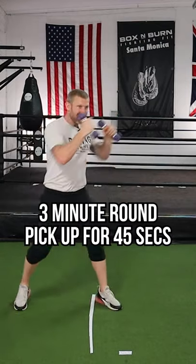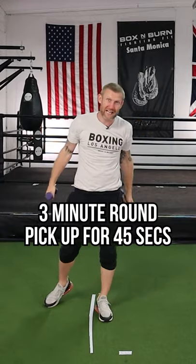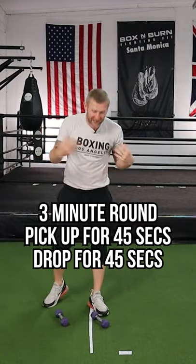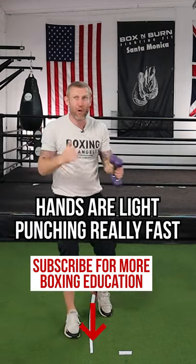I would keep the dumbbells up for 45 seconds, working on speed, good form, and technique. After 45 seconds I'd drop them for 45 seconds, pick them up for 45 seconds, then drop them for the last 45 seconds. That last 45 seconds, your hands feel really light and you're punching really fast.